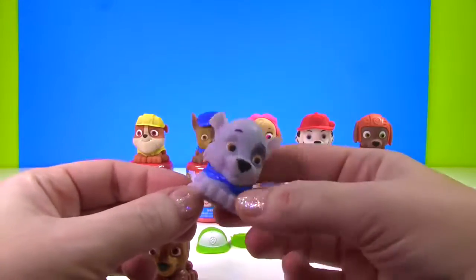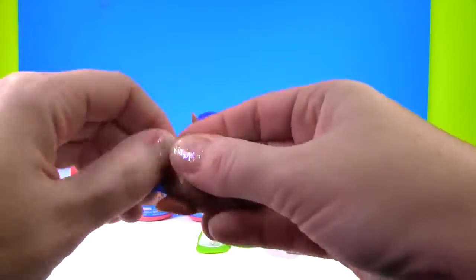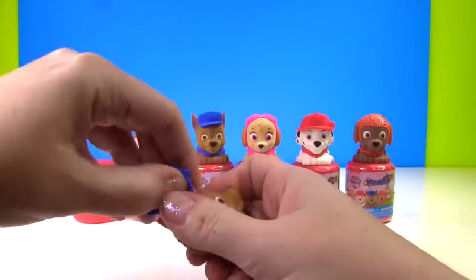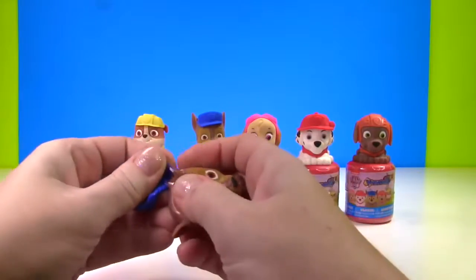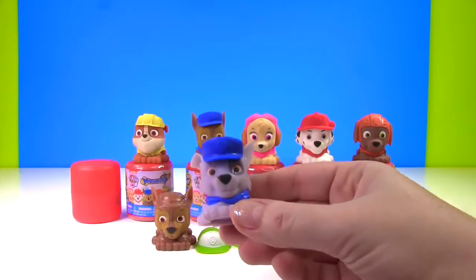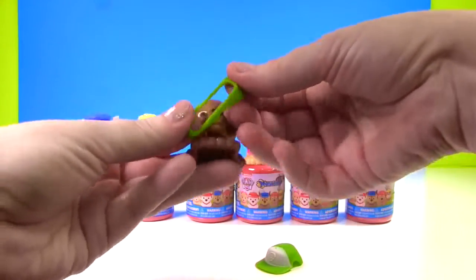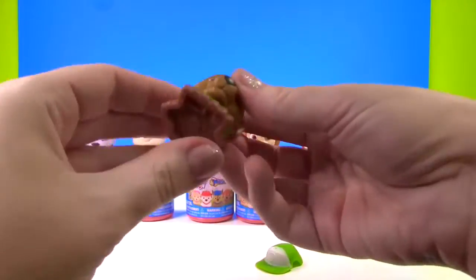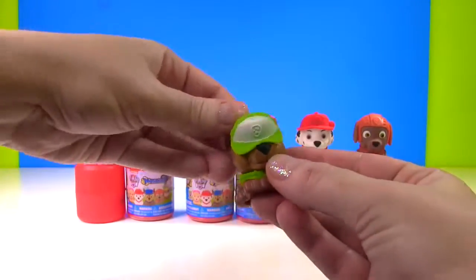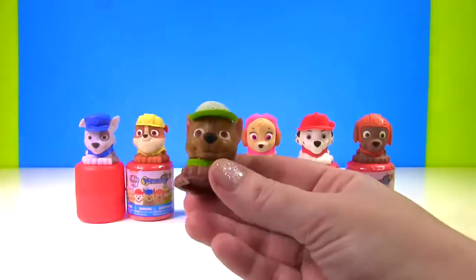That was easy peasy! Now let's try to get this hat off. You have to be very careful to make sure you don't rip the hat or the pup's head. Almost there! Now we have Chase's hat. Let's go ahead and put it on Rocky. And now we have our Chase Rocky Dog. Now Chase needs his vest on. And he needs a hat. The hat's covering up his eyes. Let's scoot it back a little bit. That's better!